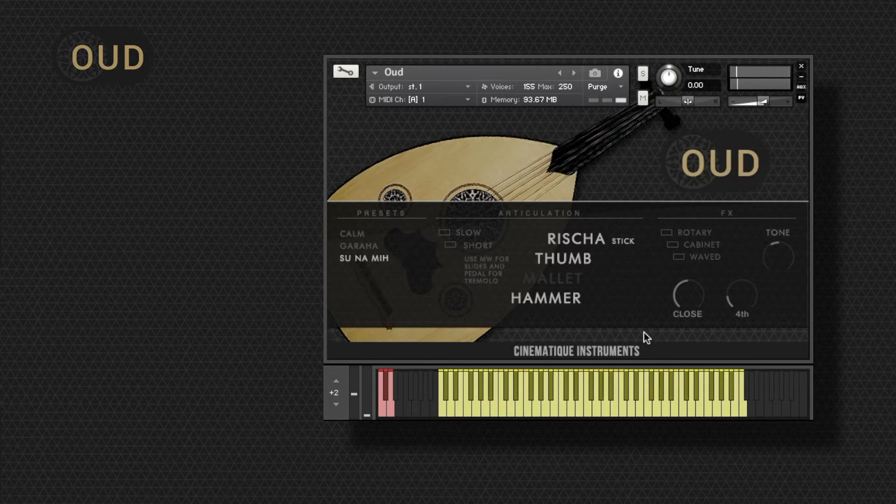There are a lot of ways to achieve a traditional Oud sound. But we also added some really cool and interesting insert effects.